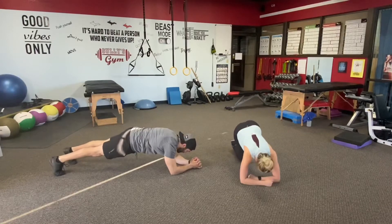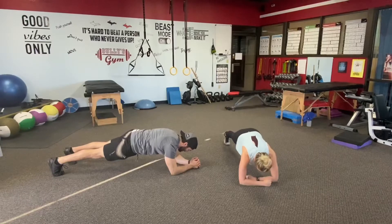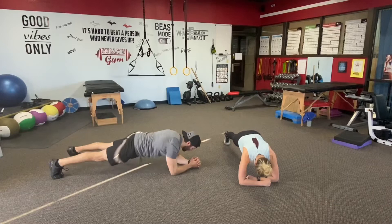Drop the forearms. Body's got the time on this one — 30 seconds. Legs are strong. We don't want the back arching. We don't want the hips dropping down. Try to straighten out.